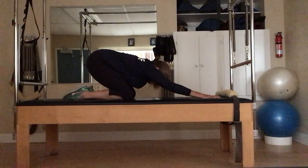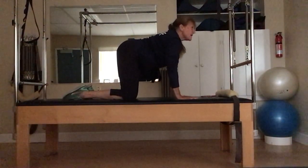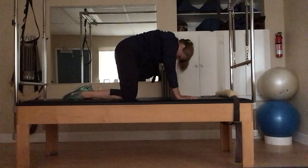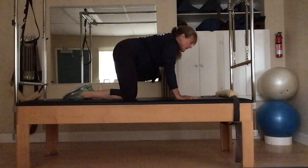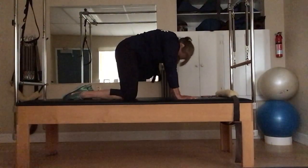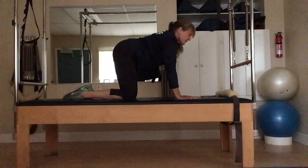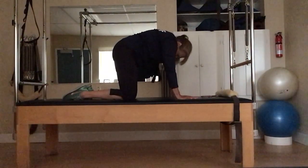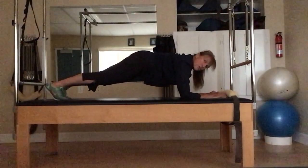Thirty-second break here — maybe come onto the hands and knees. Inhale, exhale, relax the shoulders and neck. Let that neck get a nice long length. Good. We're going to get the arms nice and strong.